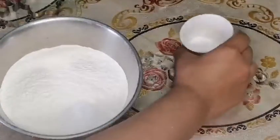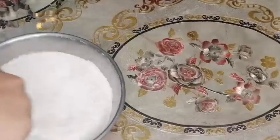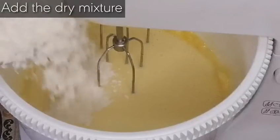Now here we have two cups all-purpose flour. In that we will add one teaspoon salt and one teaspoon baking powder, then mix all of these together with a spoon or a whisk. Now we will add this dry mixture into the egg, butter, and sugar mixture.